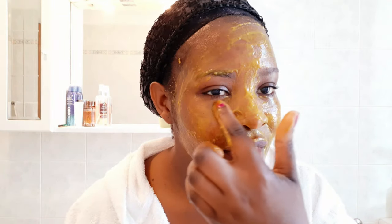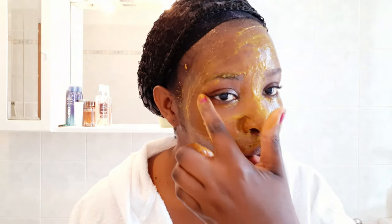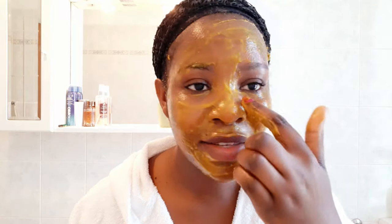Now I'm going to apply our face mask. Don't forget under the eyes — this face mask helps remove dark circles and discoloration under the eyes, so make sure you don't skip that area. It is very important. I'm going to store the leftover mask in the fridge.